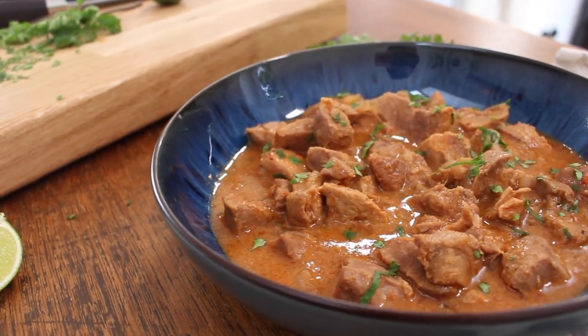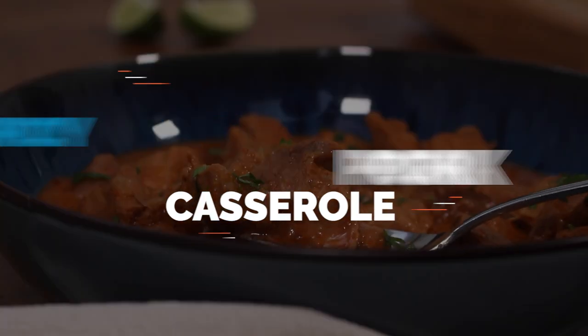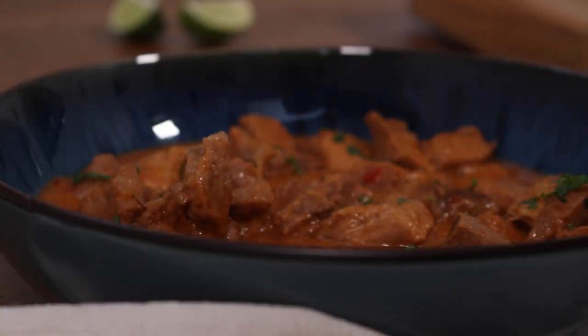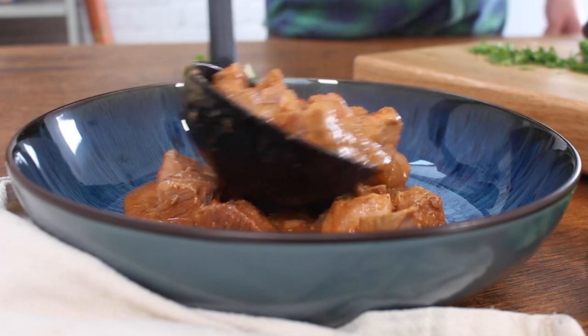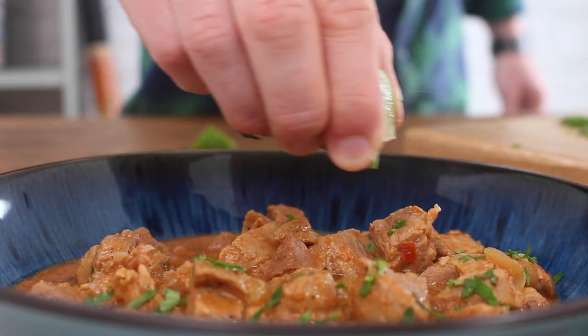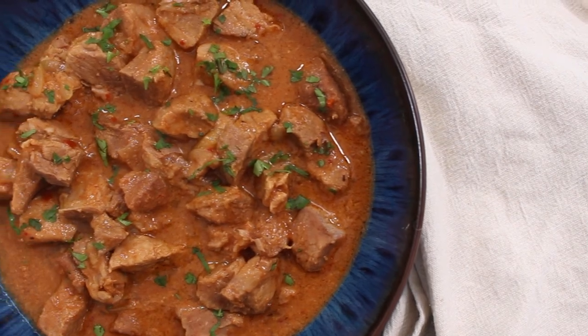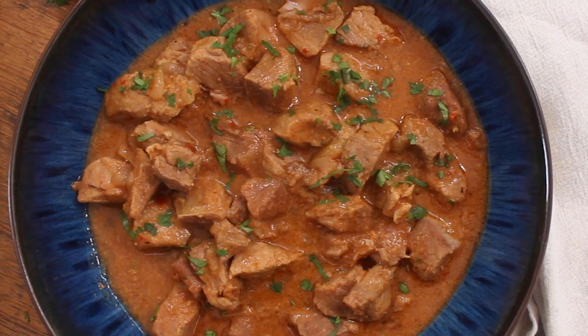There's something truly special about slow cooking this recipe for spicy pork casserole that brings out the best in every ingredient. The long gentle cooking process melts flavors and tenderizes the meat, resulting in an irresistibly rich and tender pork casserole that's bursting with flavors and melt-in-your-mouth textures.